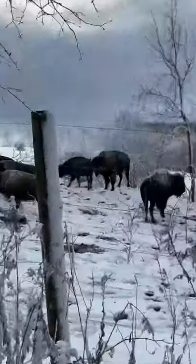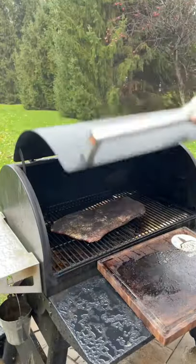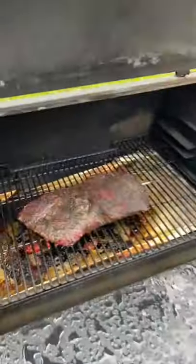Let's make some exotic barbecue bison brisket. First step: stalk your bison, pick the one you want, wrangle it, cut out the brisket, trim it up, and throw it on your smoker with some dirt.